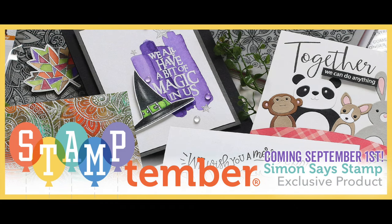Hi everybody, it's Nina. Thanks for joining me today. I wanted to share a close-up look at the new Stamptember release from Simon Says Stamp because there's a lot of really great products in this release and I think it'd be helpful for you to see all the products up close and get an idea of what is included in this month's release.